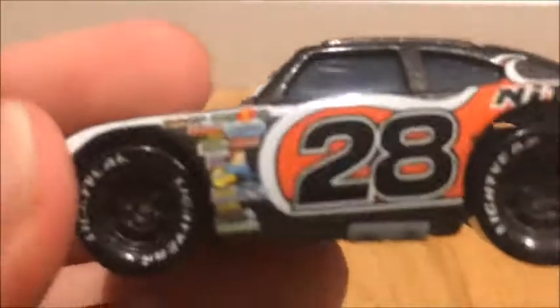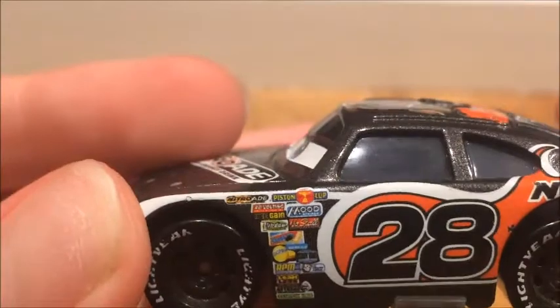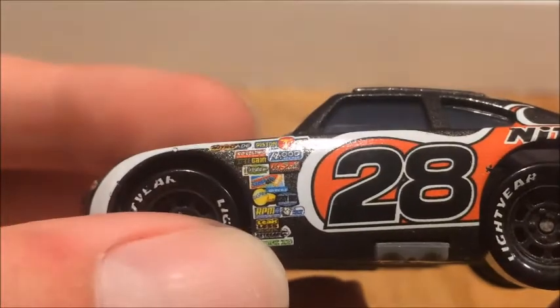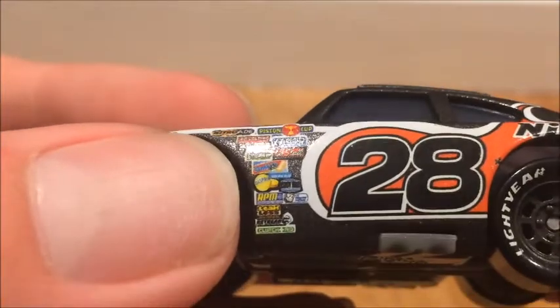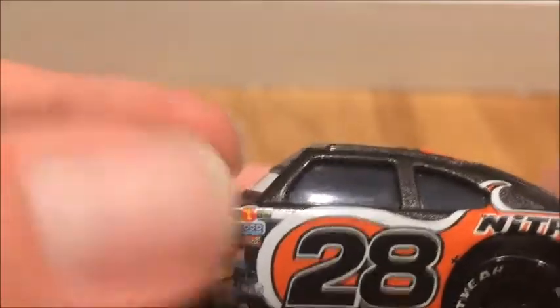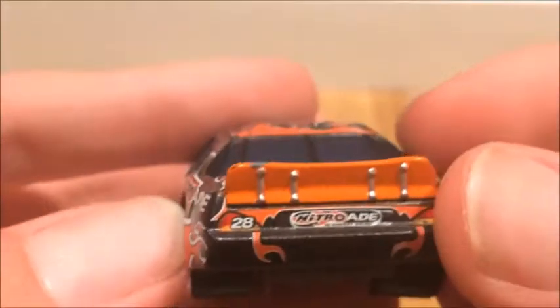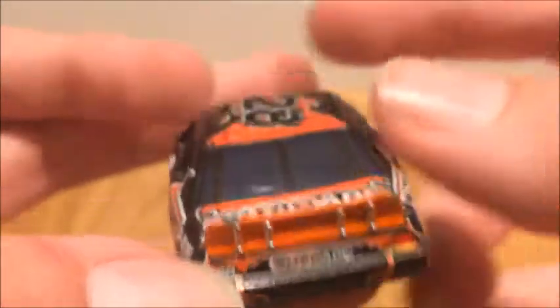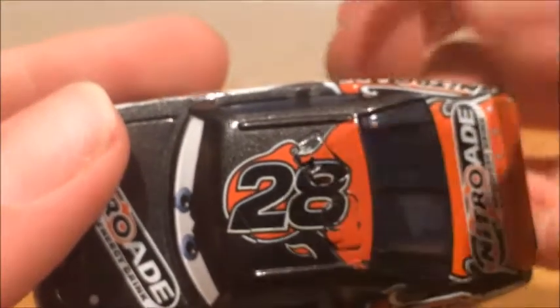Piece number 28. So many sponsors — it reads Mood Springs, No Star, Revolting, Nitrate itself, Leakless. At the bottom it has Clutch A, RPM, Gas Sprint. And the Piston Cup of course. There's his gas cap and he has that fire design. On the back he has the orange spoiler, number 28, and Nitrate again.